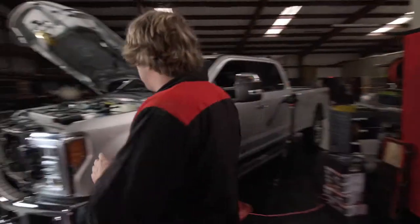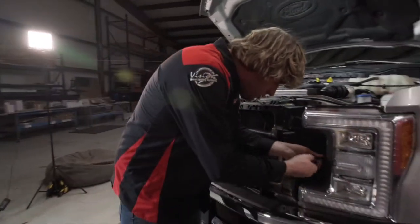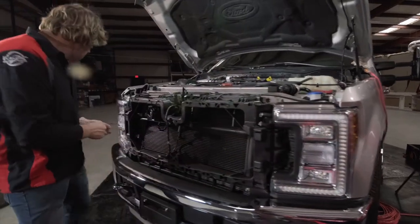The last step before installing is to pull the screws out of the center part where the headlight mounts to the truck, because this is the screw that fastens the grill to the cab — there are two of them.